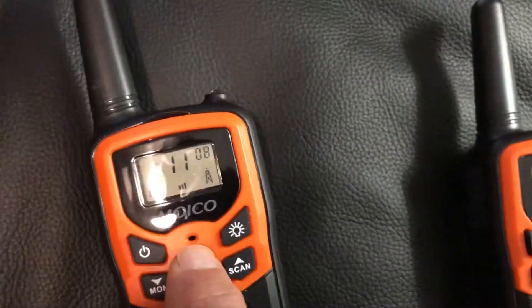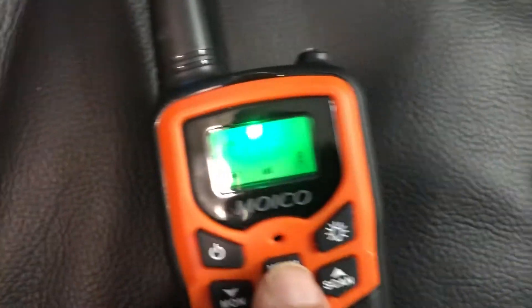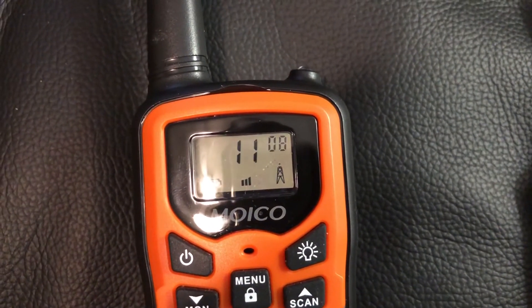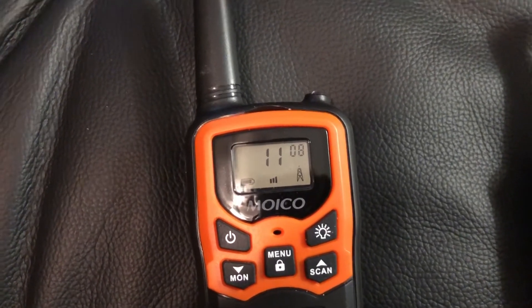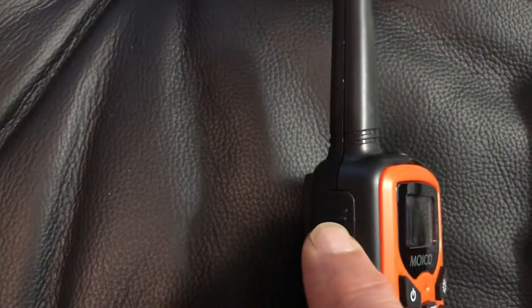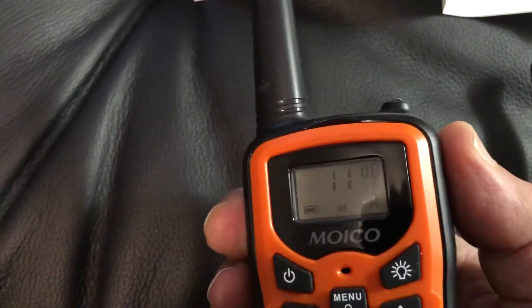Now if you press it three times you get the VOX. The VOX is the hands-free mode — I turned it off. Basically you're talking to it or doing something to the walkie-talkie without pressing the PTT button.